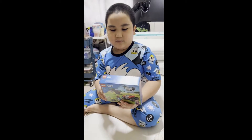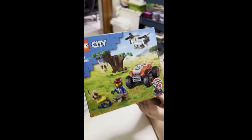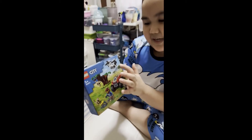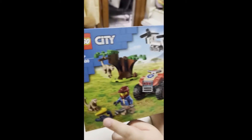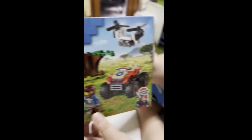Hi guys, today we have this Lego set and it comes with an ATV, a drone, a lobster, a banana, and a monkey, and that guy's holding something. So let's open it!